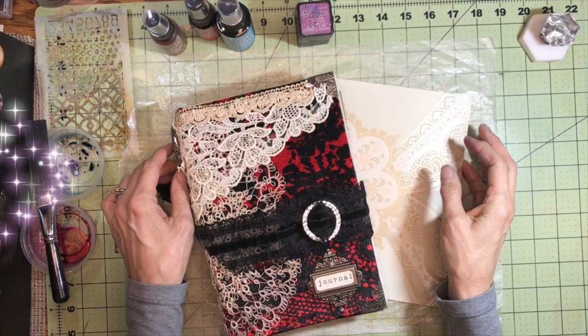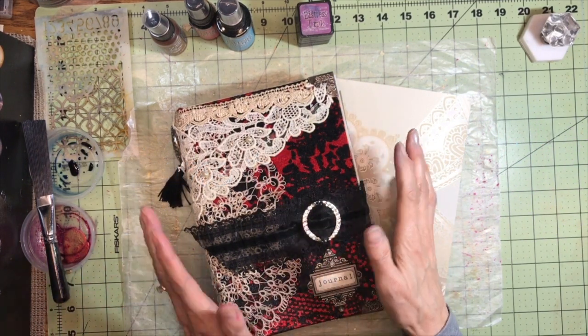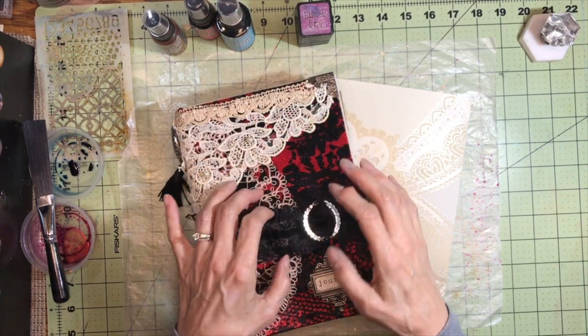Hello, everybody. Welcome back to my channel. This is Kathy at Attic Treasures Etc. Today I am working some more on my Drama Queen junk journal.